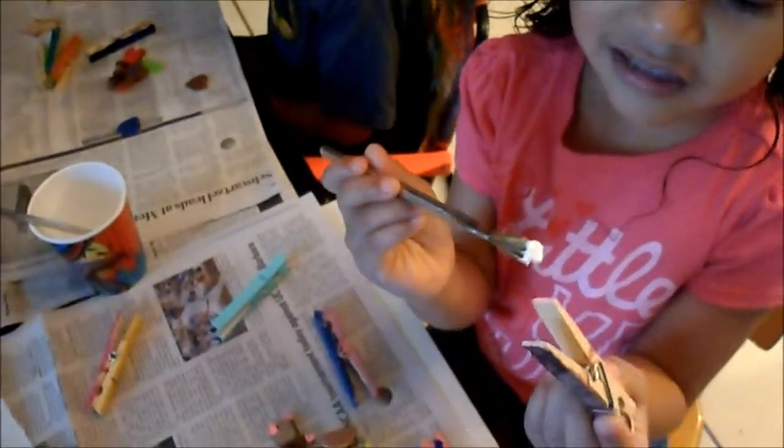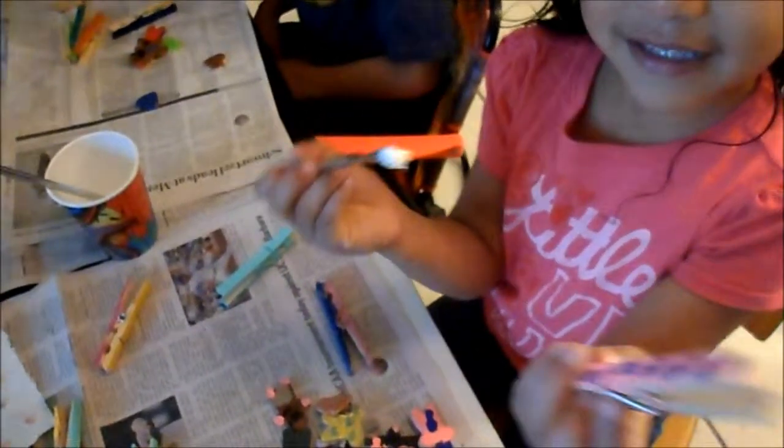So what are we going to do, guys? Tell me what we've done already. We already started on the project. Yeah, we're going to paint. We painted, right? And then what did we paint? We painted the clothespins. And then I drew the polka dots.